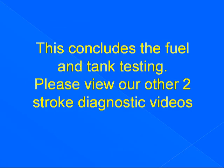This concludes the fuel tank and vent testing. Please view our other two stroke diagnostics videos.